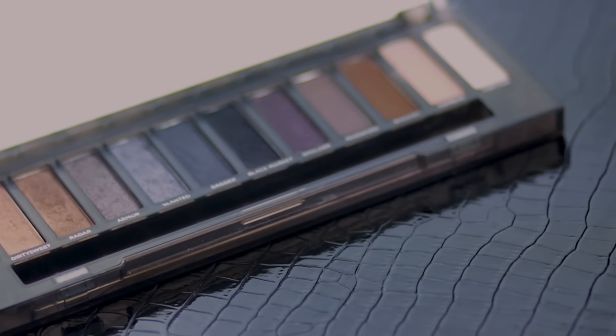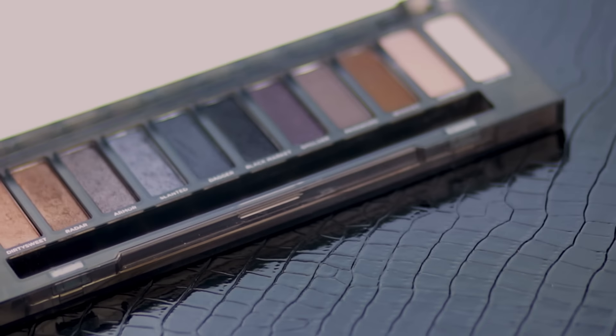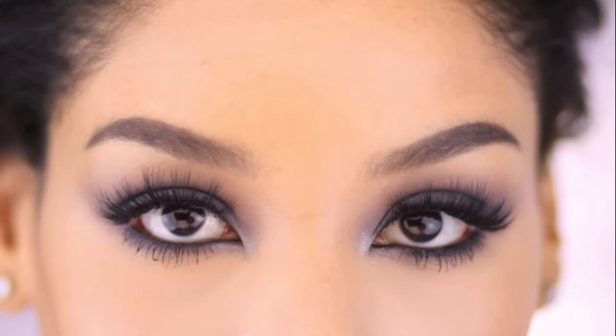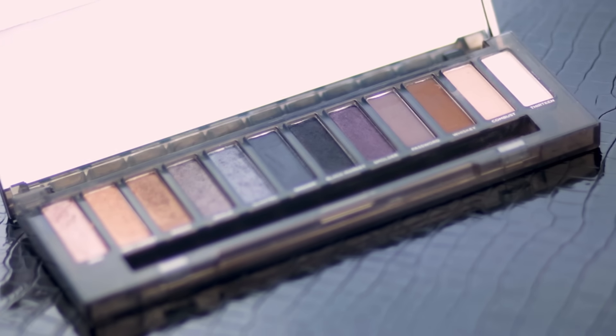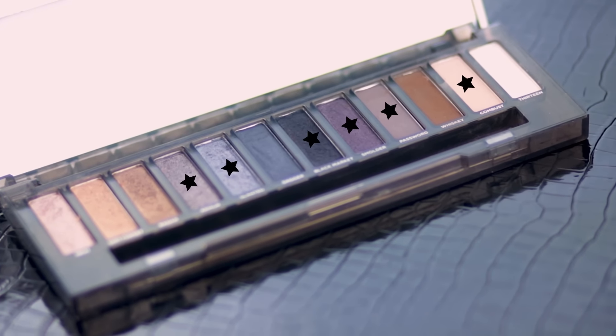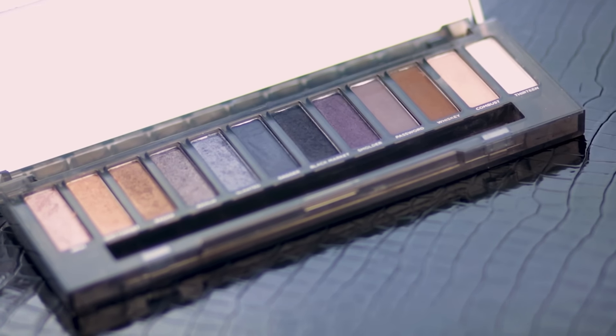Moving on to the cool tone smokey eye. The key to making cool tones wearable for everyone is to keep the colors dimensional and saturated. If they skew very muted and flat, it can be harsh on those of us with warm undertones. These are the colors we're using, and the purple and shimmer add life to this look.